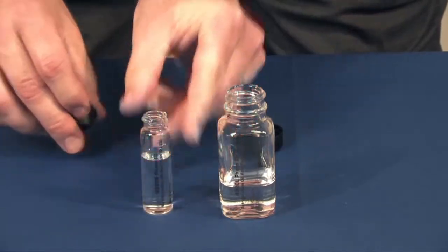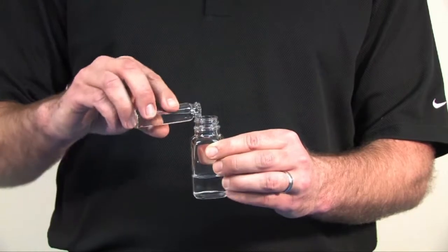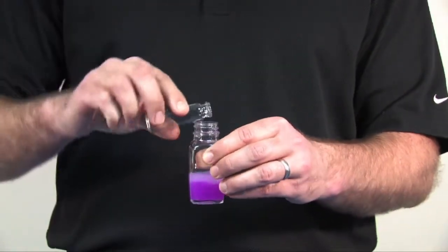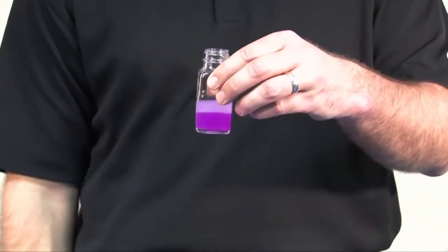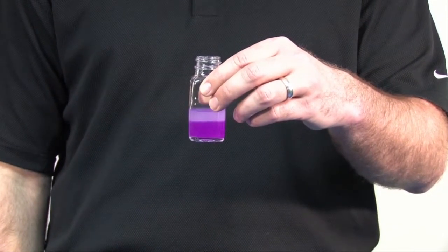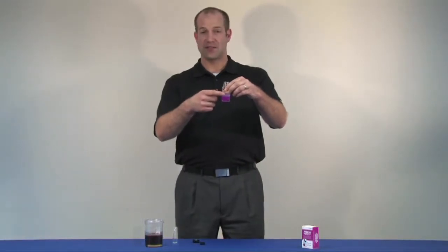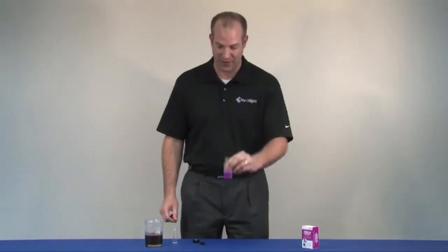First, we take our small vial and mix it into our large vial. You'll notice the phase separation that occurs. The top layer is going to keep any dirty oil and dyes from affecting the test in the bottom phase.